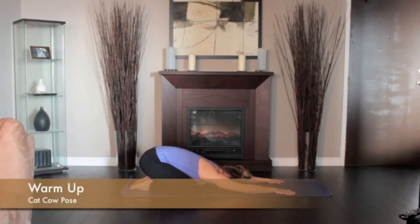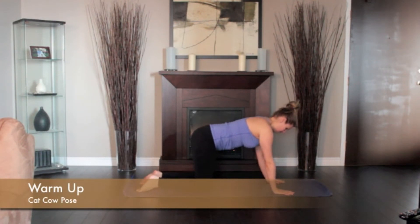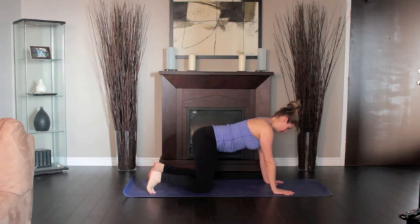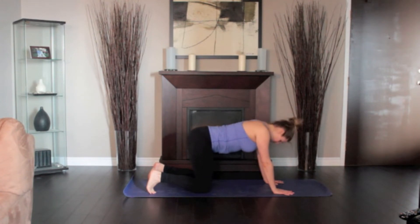Come into the table pose with your knees under your hips and your hands under your shoulders, the spine in neutral, parallel to the floor. As you inhale, curve your spine, bringing your tailbone upwards and looking up towards the ceiling.